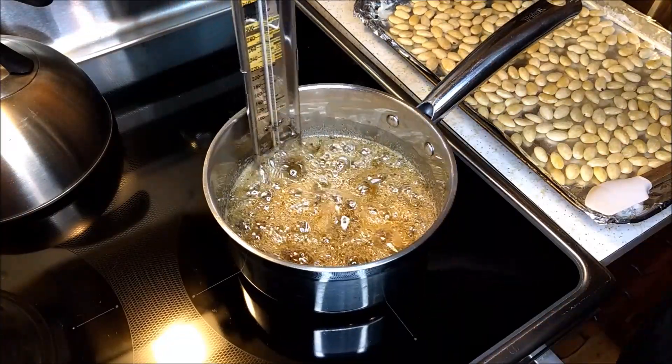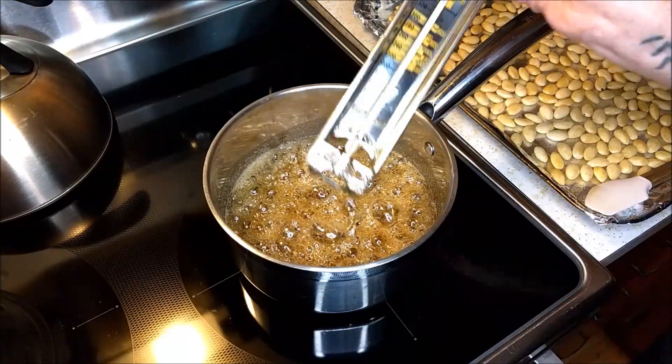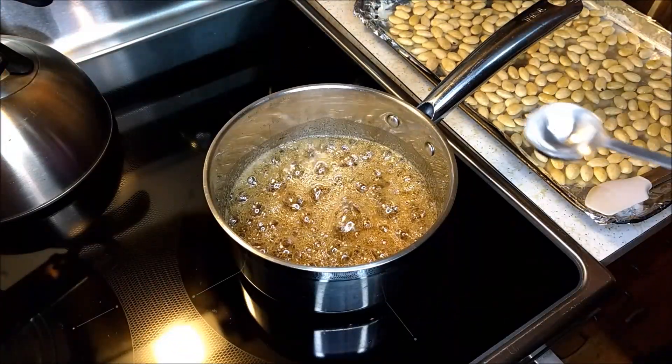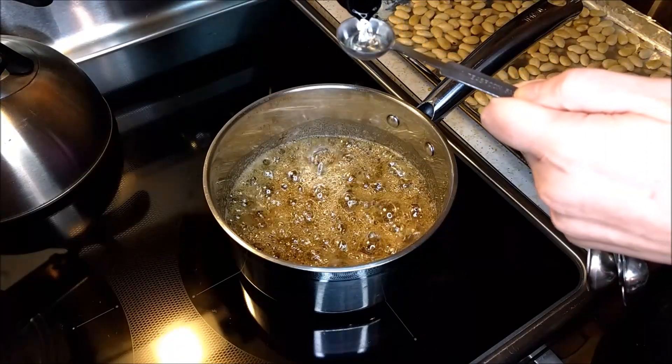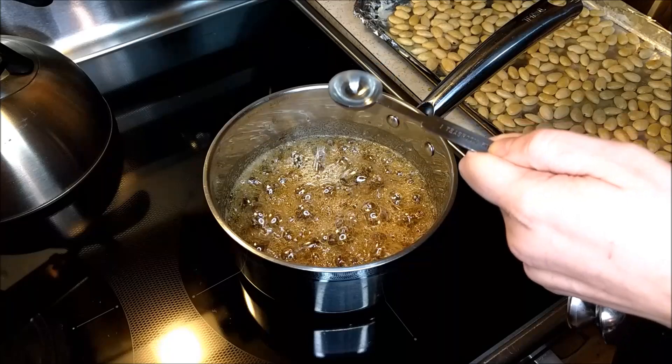Now that we've reached the hard crack stage, I'm going to go ahead and remove my thermometer because we're about ready to remove this from the heat. And then I'm going to add a teaspoon of lemon extract — it's going to boil away really quick, so that's going to be fun to watch.